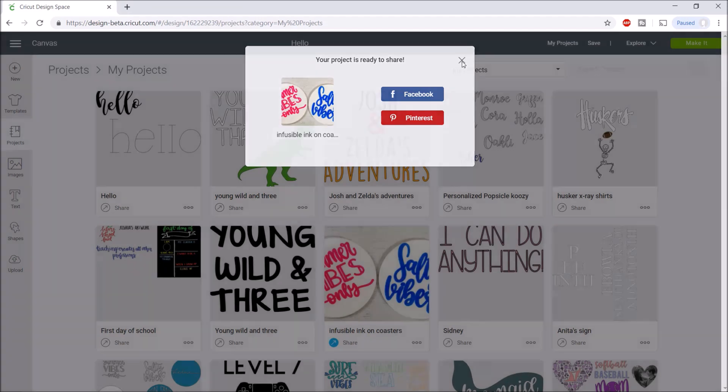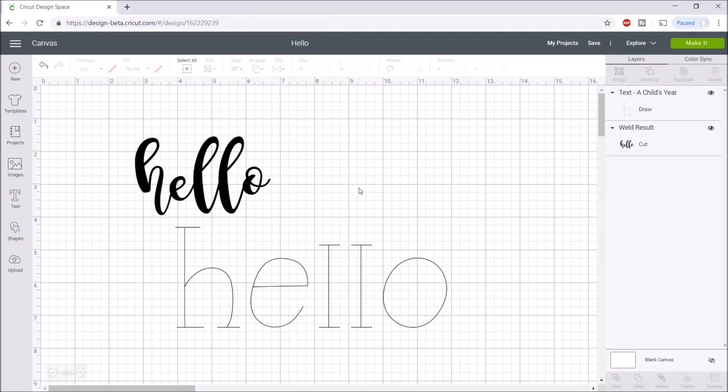That's all of my tips and tricks for this video! I hope you guys found this helpful. If you have any fun Cricut Design Space tips and tricks, comment below and let me know. Subscribe if you're new to my channel — it's completely free — and hit the notification bell to get notified every time I make a new video. I hope you have a great day!